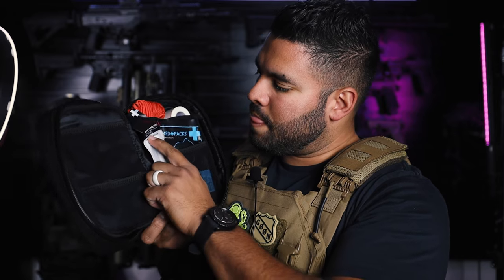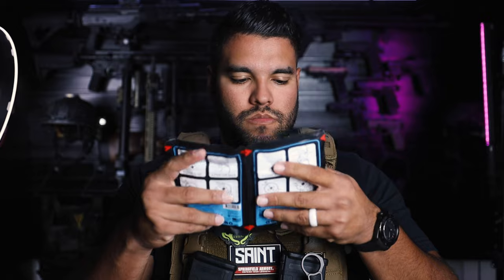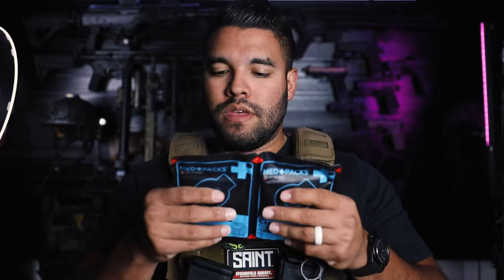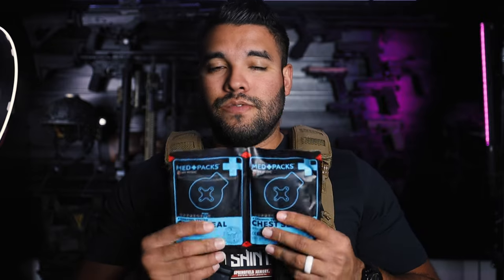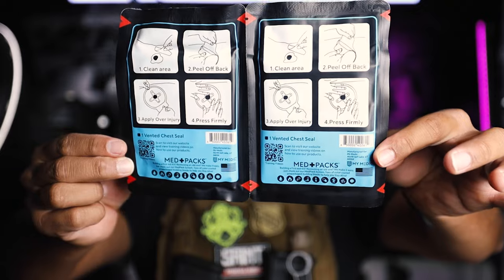And we have one whistle, one penlight, and one pair of tweezers — also very good for any hiking or any supplies that you may need. This is perfect. And then we have a chest seal — this is a two-pack. So if you were to get shot in the chest, this is a chest seal that will definitely help you. It's for single use only and it's four-channel vented. Also very good to have in your med kit.